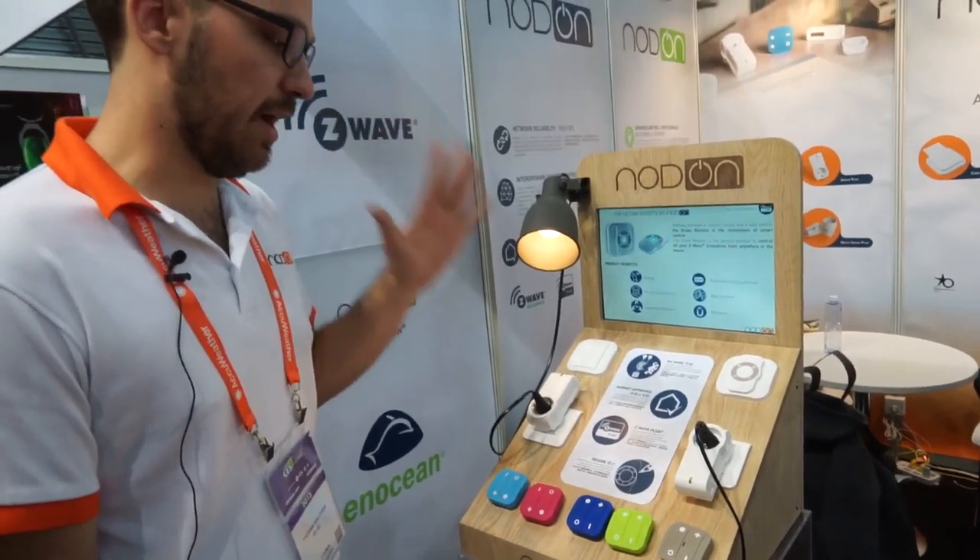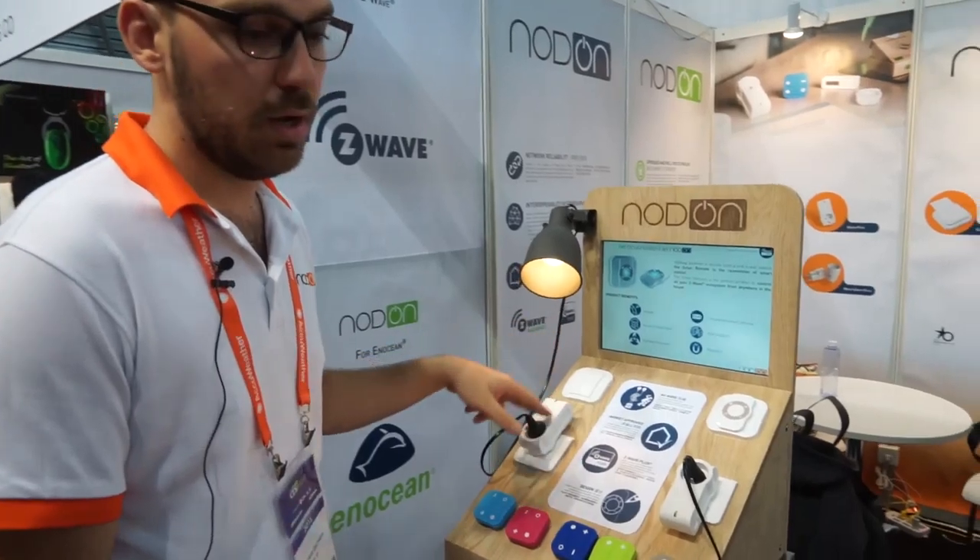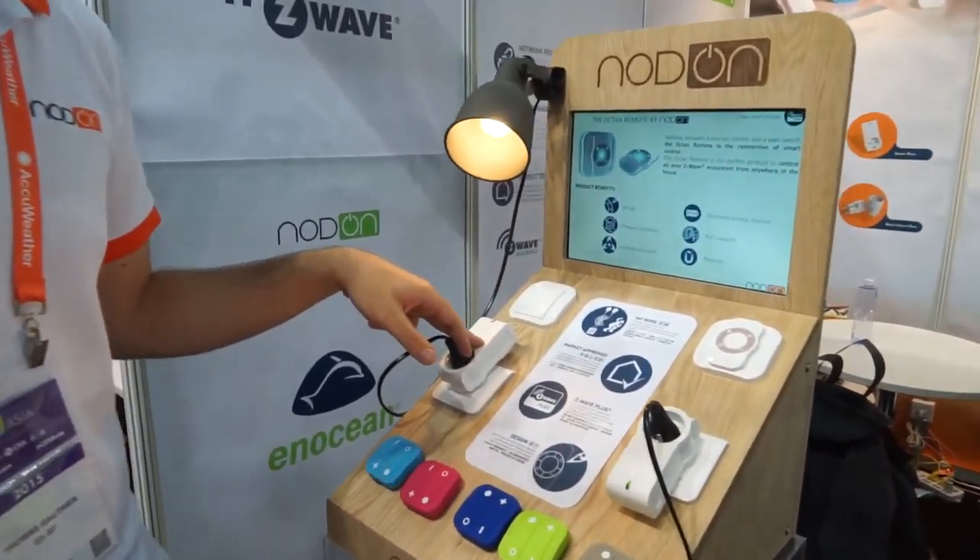There are four products in Z-Wave. The SmartLug, which is already available on the retail store in Europe.